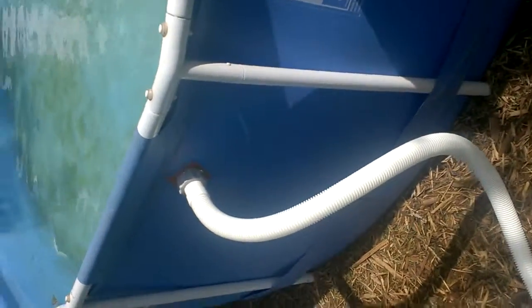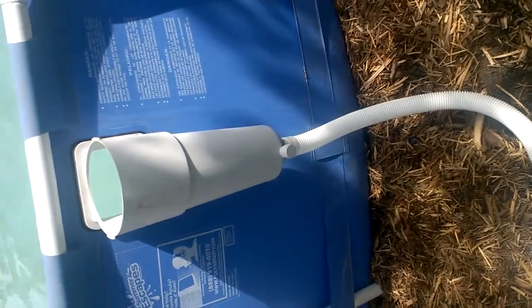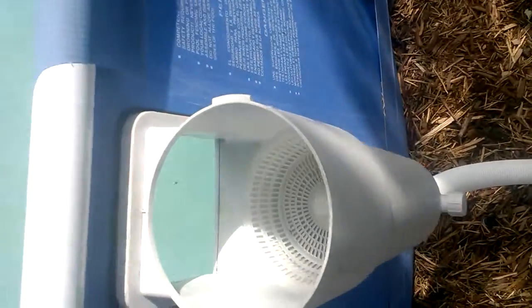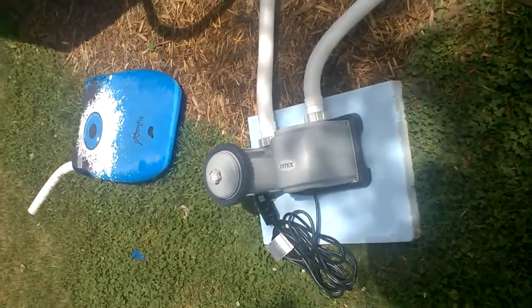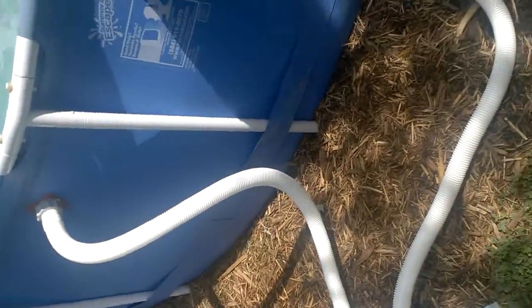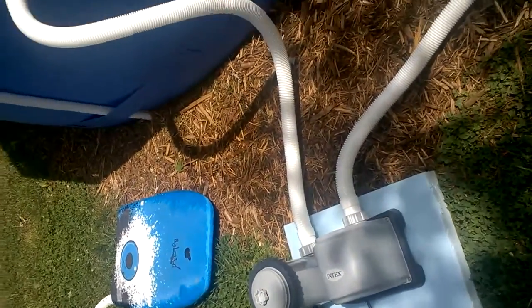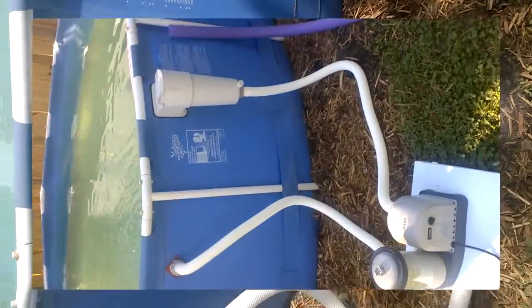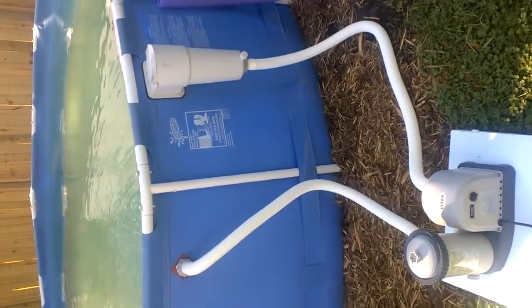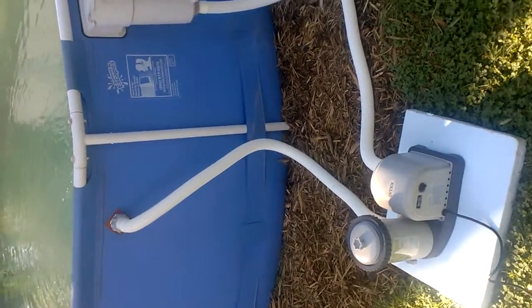I put it all together and tested it — no leaks. I kept my own basket with the strainer and connected it to the new Intex filtration unit. I filled the pool and kicked it on. All hooked up and running with no leaks — so I win.